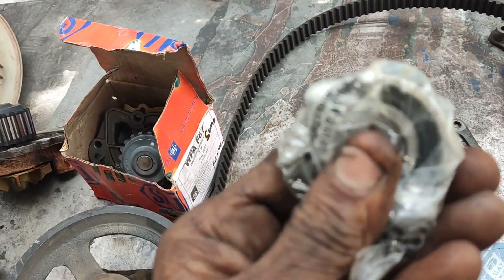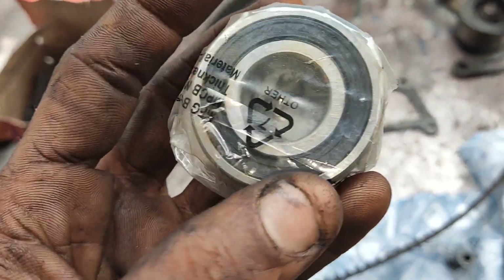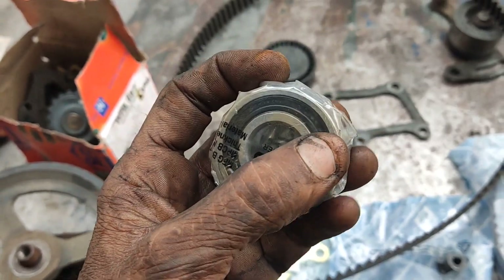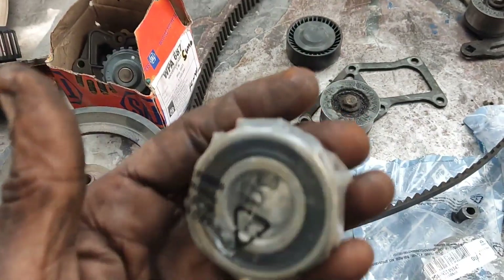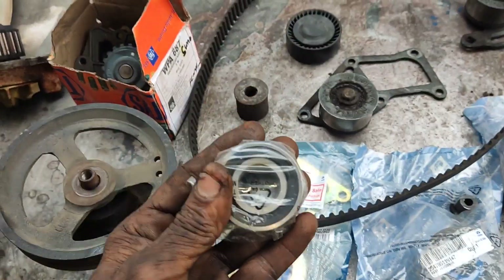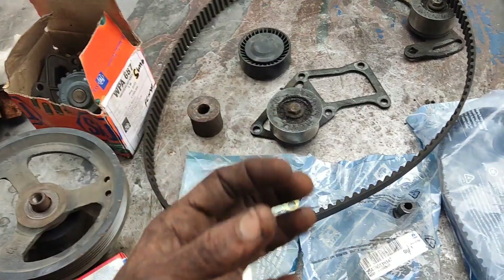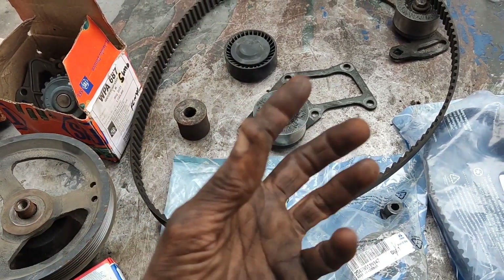This is a 2RS bearing. If you have a 3RS bearing instead, you can go and use grease. You can change this bearing — it is a small size bearing. If you want to use the belt, check its condition first.